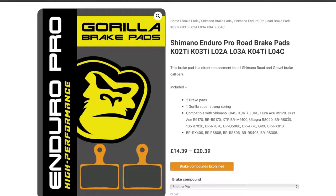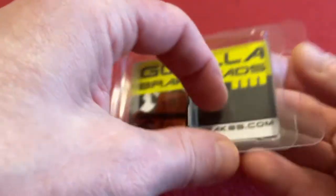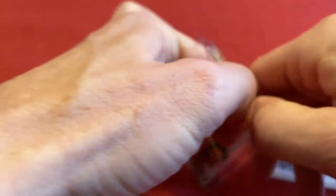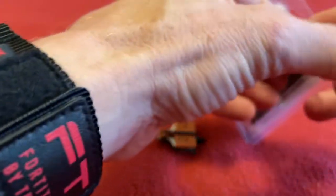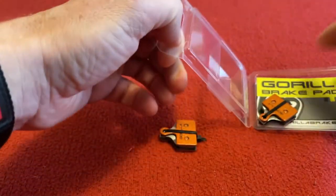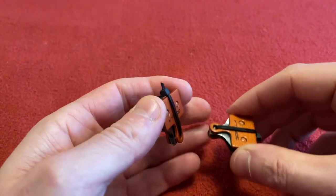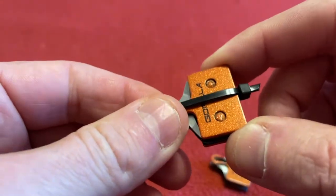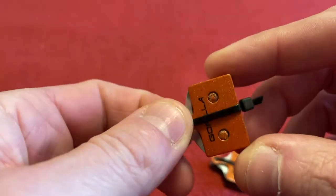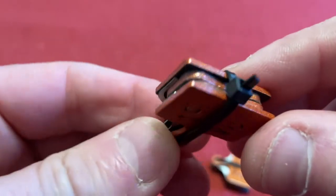So let's get back to the table — they come in these little packages, obviously two in each, so we'll just crack these open. I've been using their ceramic ones for a number of years. The green ones are actually really good. The company tells me that this compound will need to bed in properly as it's slightly harder than the green ceramic ones.